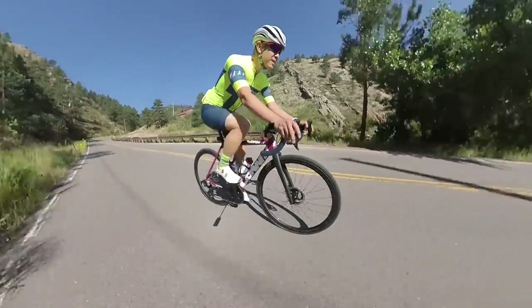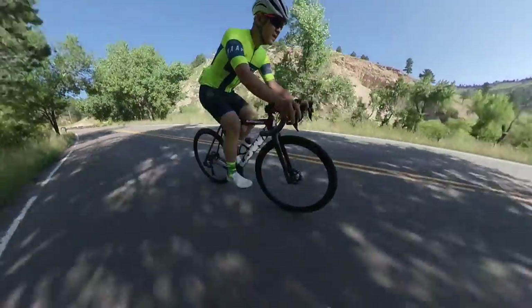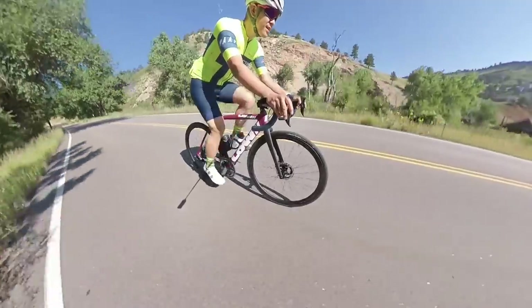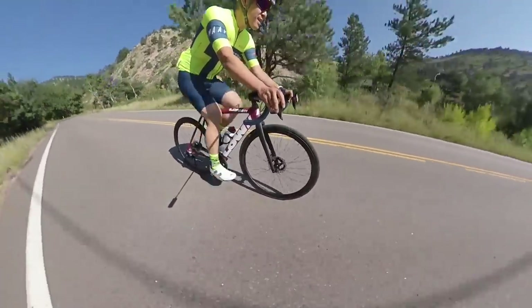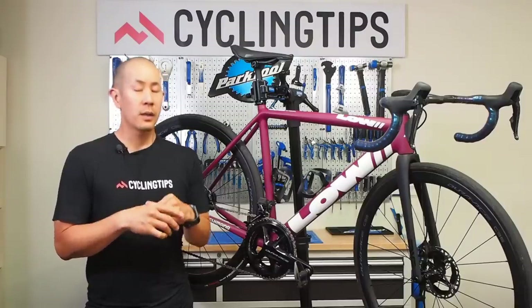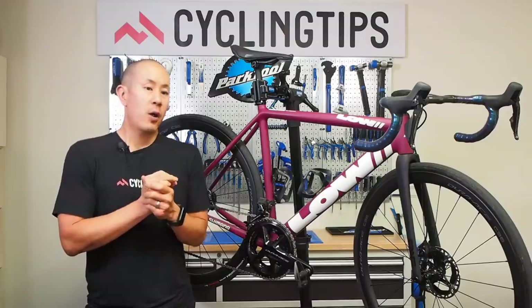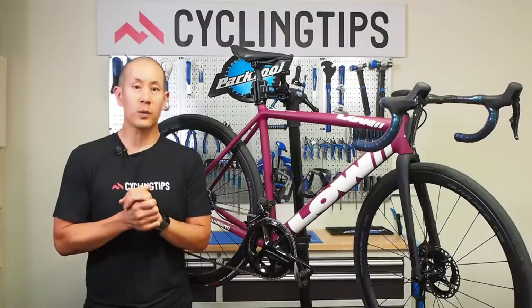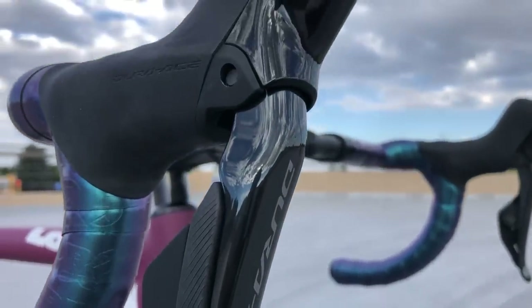I do still tend to ride my road bike on a lot of dirt roads — we have really good access to dirt roads here in Boulder, Colorado. I personally still would have liked the option of a clutch on this road derailleur to keep things quieter, though that's not really that big of a deal and I'm not sure how many people will be in that same situation. I'm sure Shimano has done its homework and has data showing a clutch isn't necessary. I would have liked it nonetheless, but that's just me.